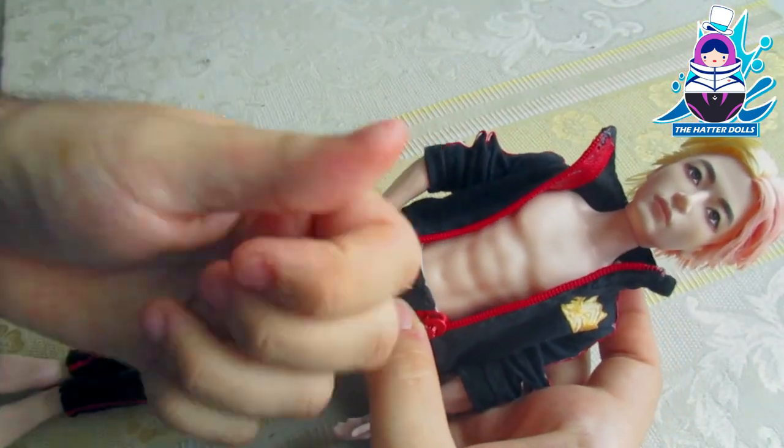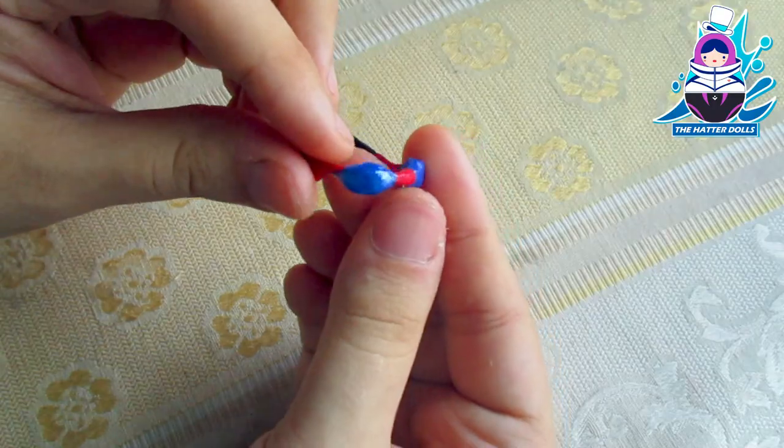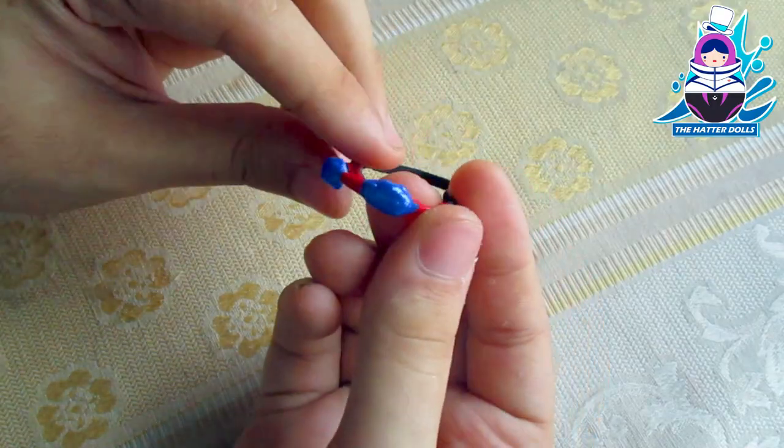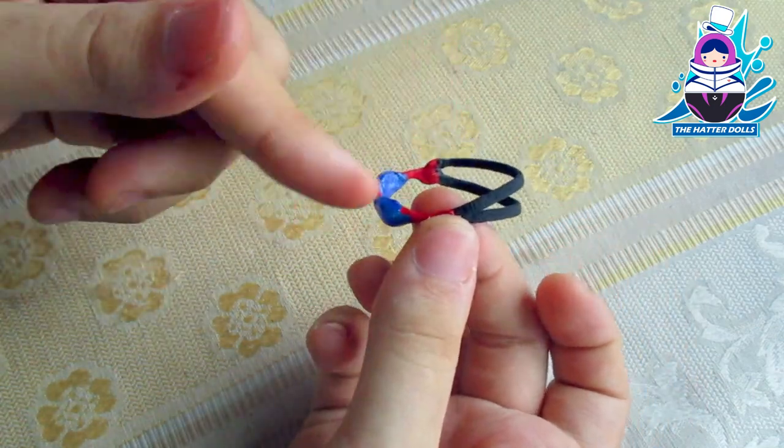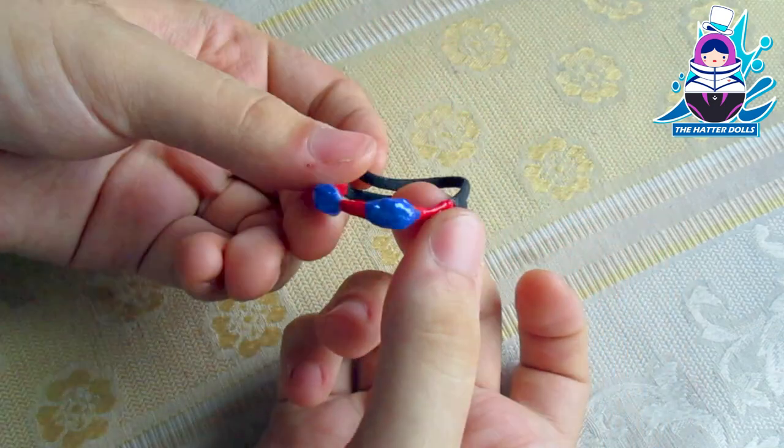And with that, his uniform is made. As a final detail, I took the liberty of making his goggles using an elastic band, shaping them with hot glue, and painting everything with acrylic. And with that, Rin Matsuoka is ready.